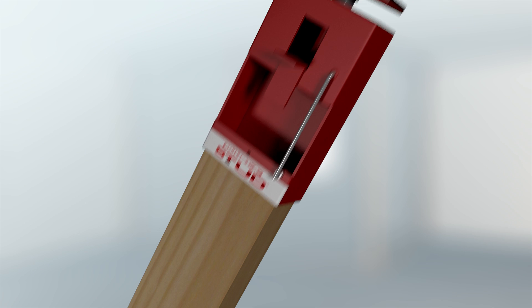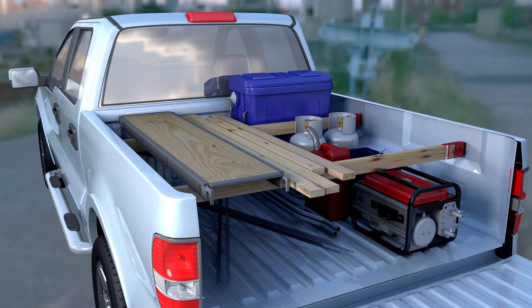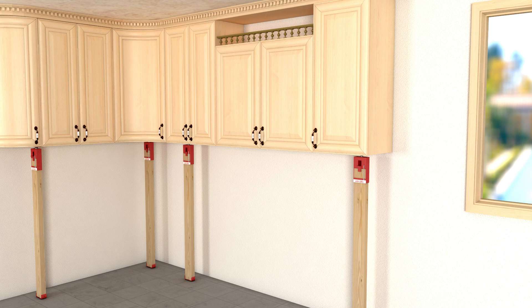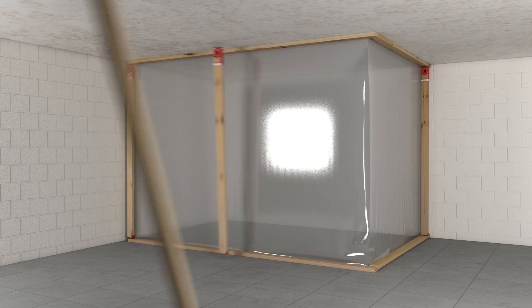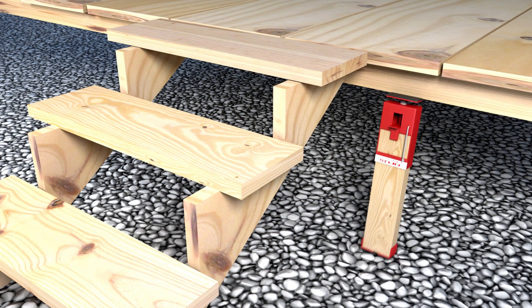Adjust-A-Stud turns a wood 2x4 into temporary adjustable support — for cargo control, remodeling projects, dust control barrier, an extra set of hands, and temporary support while making minor repairs.